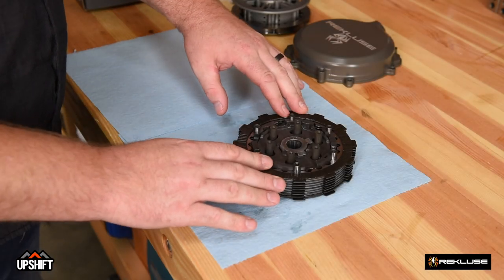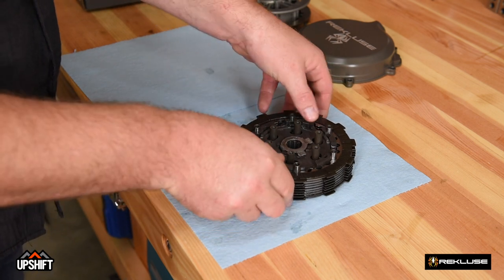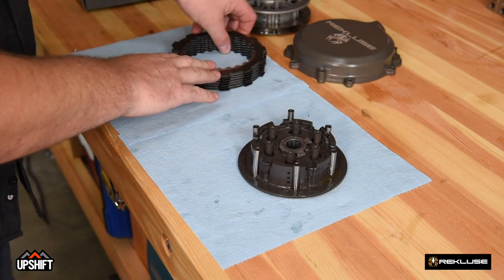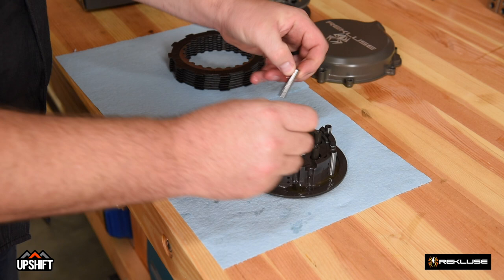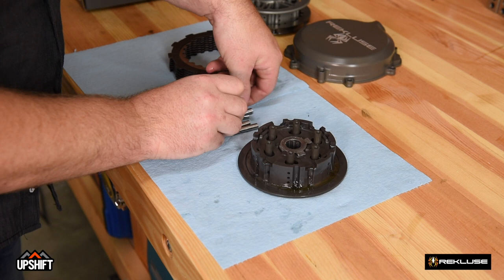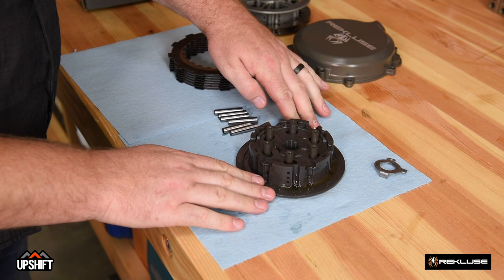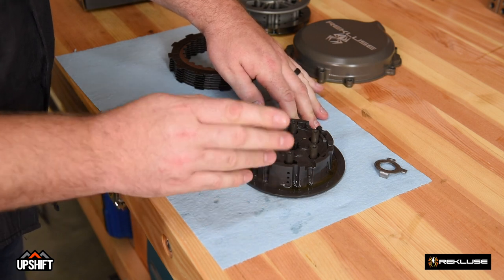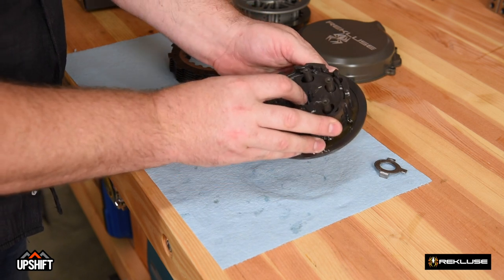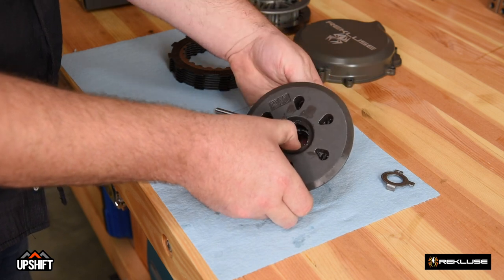We've taken the stock clutch out of the bike and set it onto the bench. We're going to disassemble the stock clutch here. First, we're going to take off the clutch pack and set that aside — we'll not be reusing the stock clutch pack. We'll take out the pins; the clutch pins will be reused with the Recluse clutch system. The next step is to take this hub apart. On the DDS style clutches — which is the 300, the two strokes, and even the 500s — the dampers are in this center hub. If you flip it over and put some pressure on the center of the inner hub, it'll come apart.